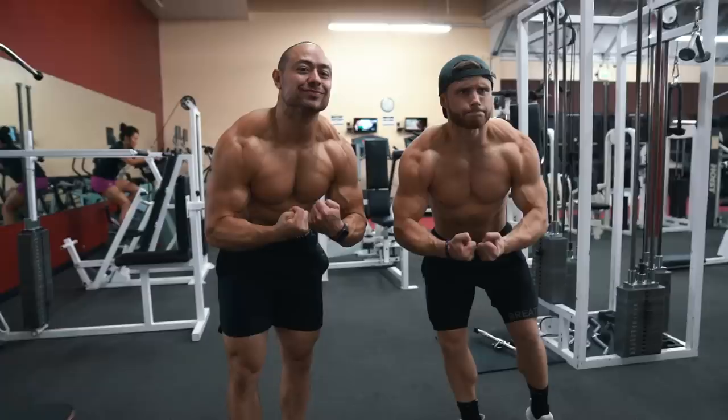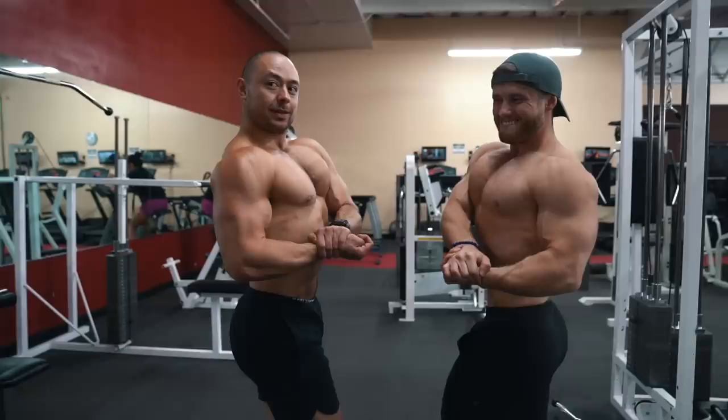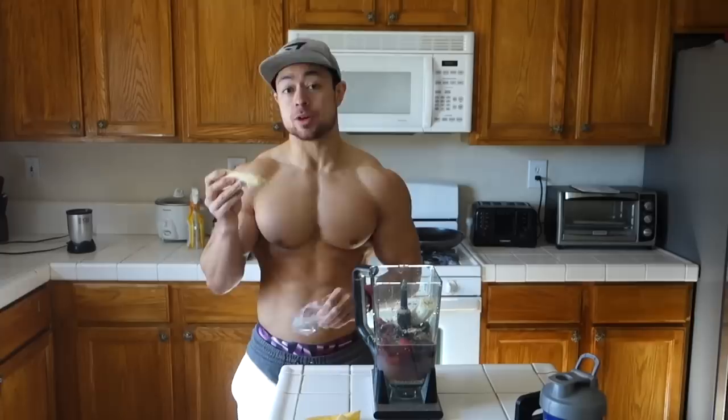Welcome everyone to a new episode of Technique Tuesday. This week I'm recruiting the help of Matt Ogis to help demonstrate some of these exercises. We were both in California for the Natural Muscle Mayhem this year and we decided we'd link up for this ab video.